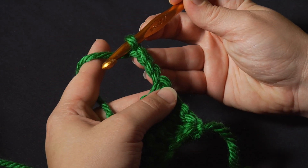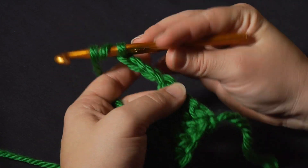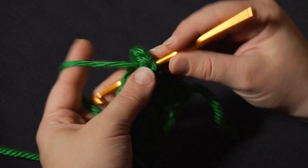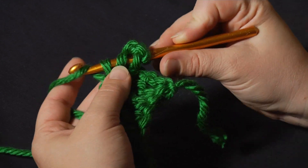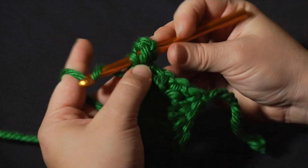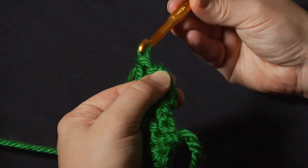That first chain 4 is going to count as my first stitch, so I'm going to yarn over twice before starting the next stitch. I'll go into the next space of the previous row, yarn over and pull up a loop, yarn over, pull through 2, pull through 2, and pull through 2 more.